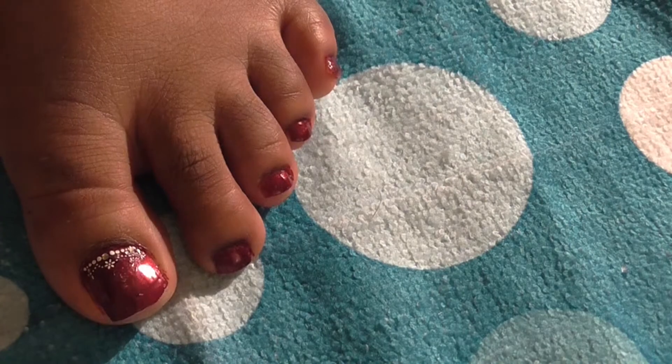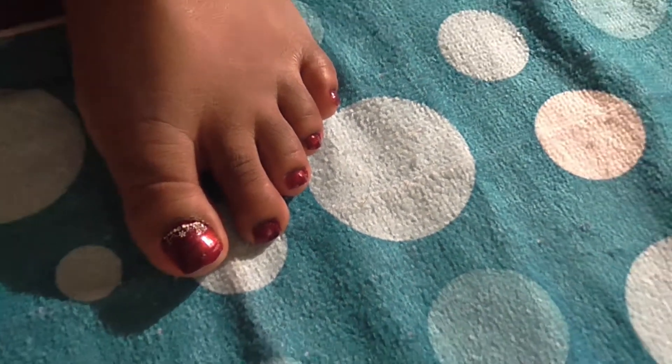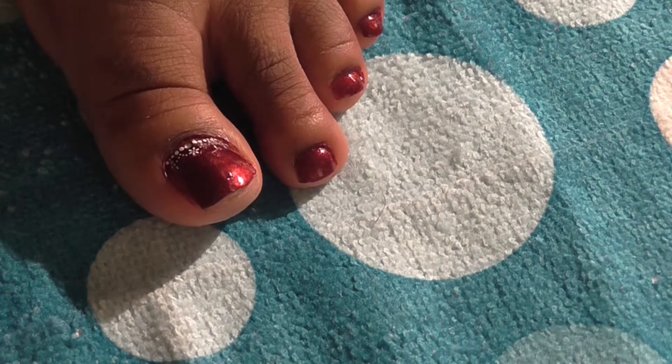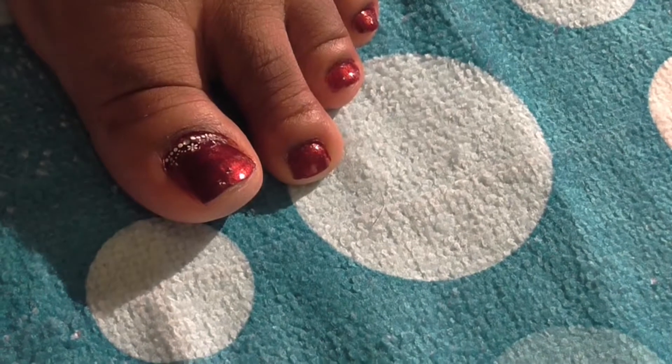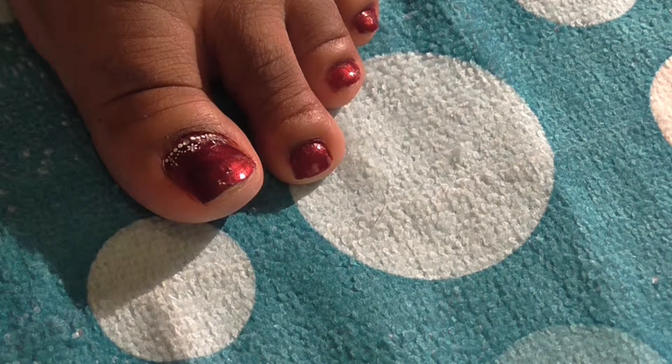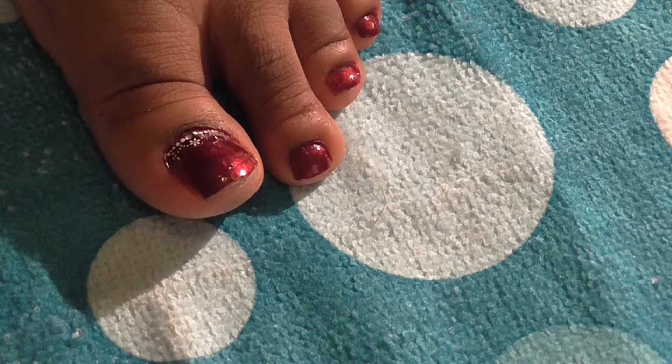This week I'm keeping it very quick, so I'm going to remove the flower and just add it on top of the border I have at the bottom of my toe. Nothing fancy this week — just something real simple.